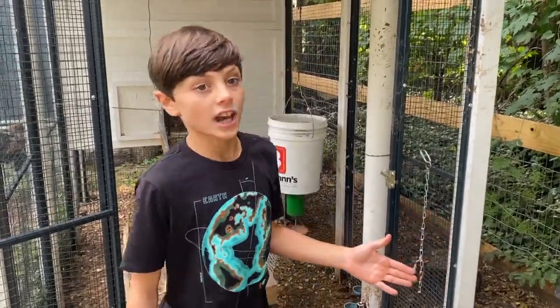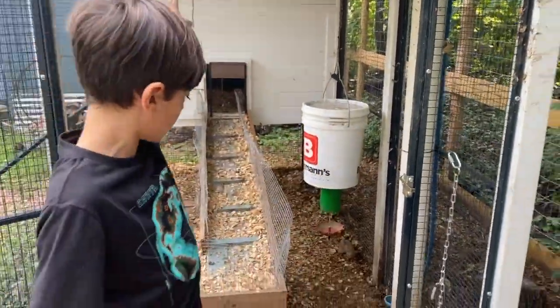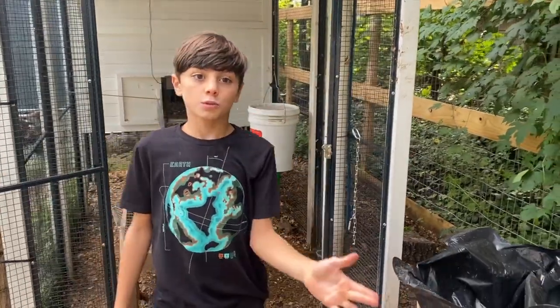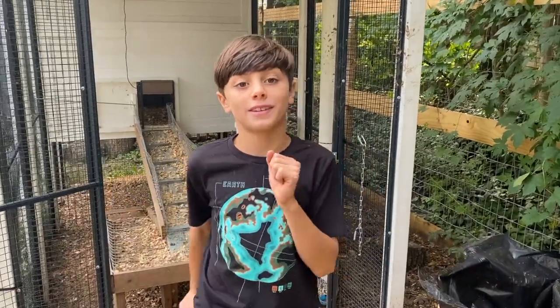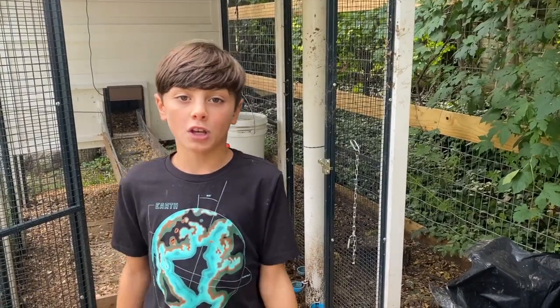What's up guys, it's Jace here from Bring Ducks Back, and today I'm going to be showing you how to clean your duck coop — the coop, the run, the drain, everything. The reason we're redoing this is the last video was way too shaky, I used the wrong camera. Really sorry about that, so we're going to redo it completely so it's hopefully better and more helpful for you guys.